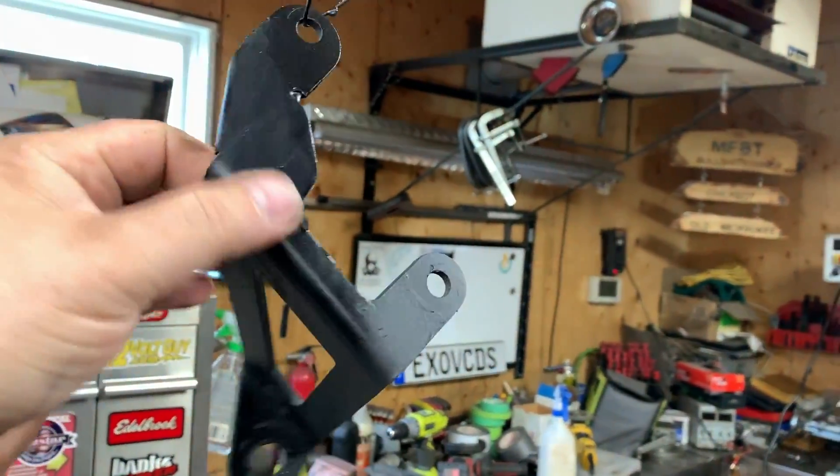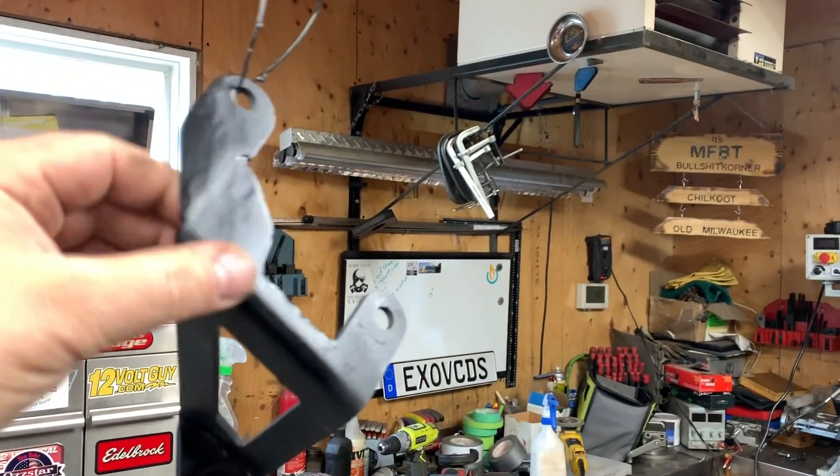I just ground her down and painted her black — now ready to fit it up and hope for the best.